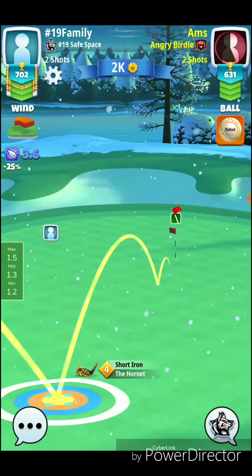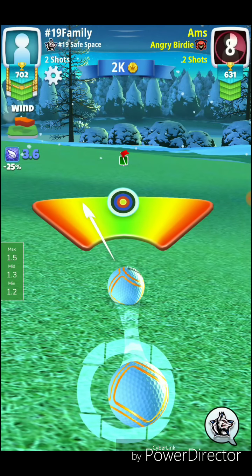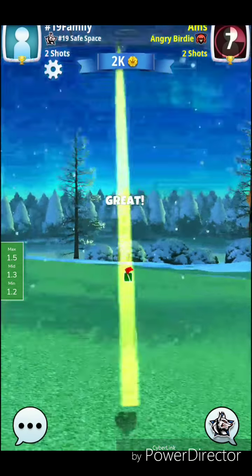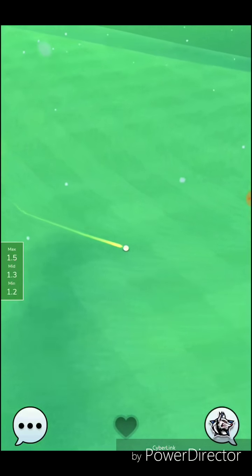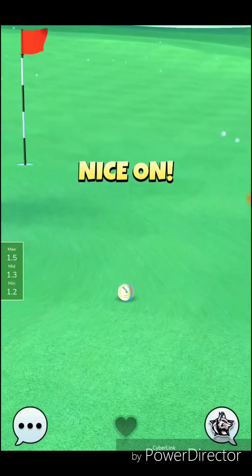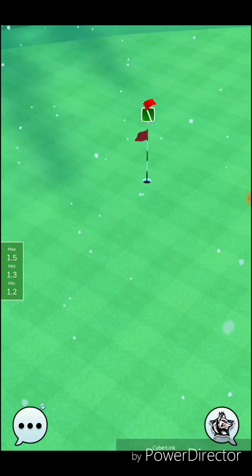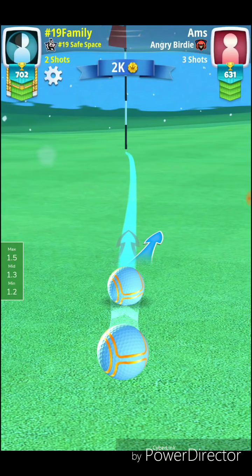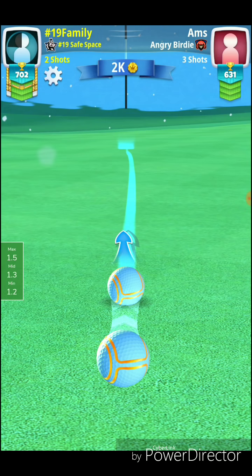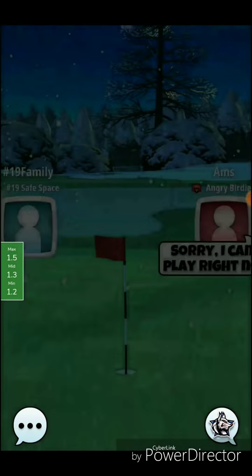I would caution you against using any kind of right curl on that shot because those trees to the left do come into play. The more spin you use, the more aggressive you get for trying to get that albatross. I would say first off to start out playing a safer shot — get comfortable with the hole — and then maybe add on a little bit extra spin as you get more comfortable throughout the week. Definitely guarantee yourself the eagle in qualification to start out. If there's any worry about your club having enough distance, just go with the big dog for your second shot.